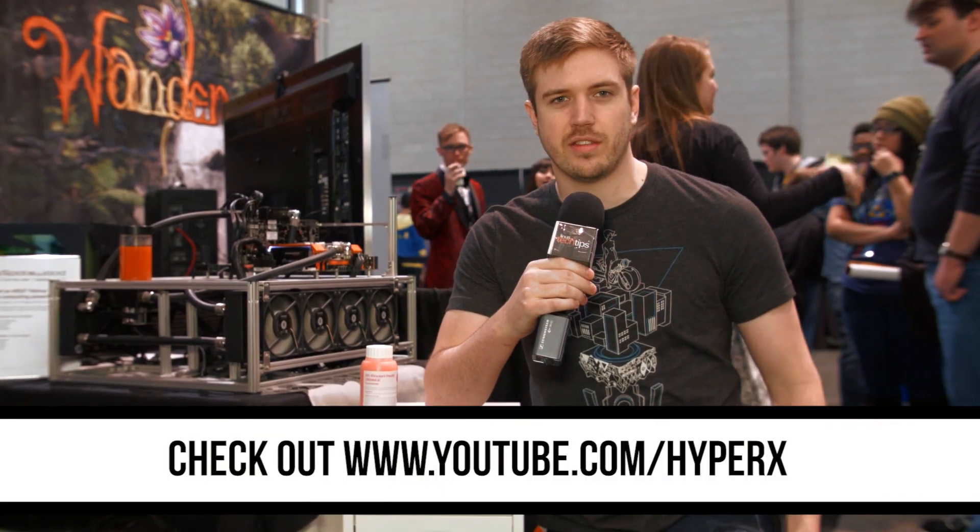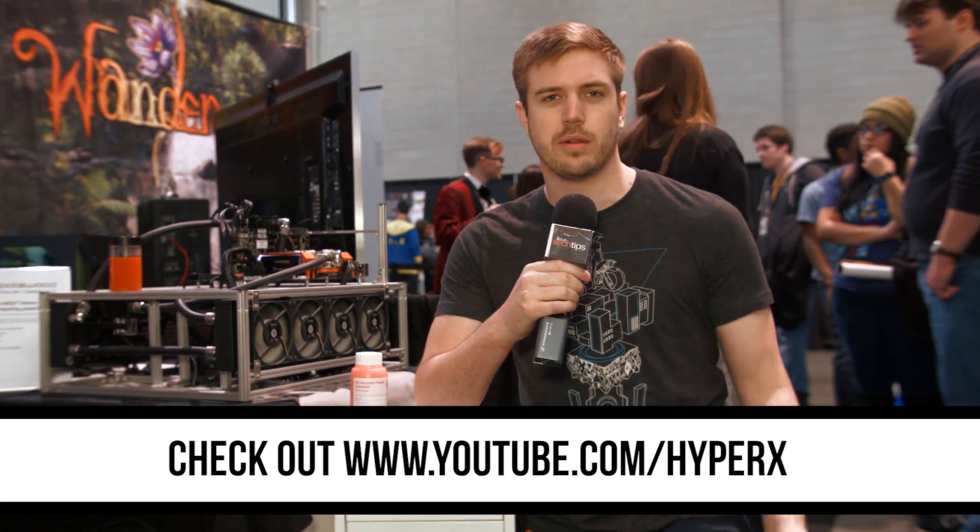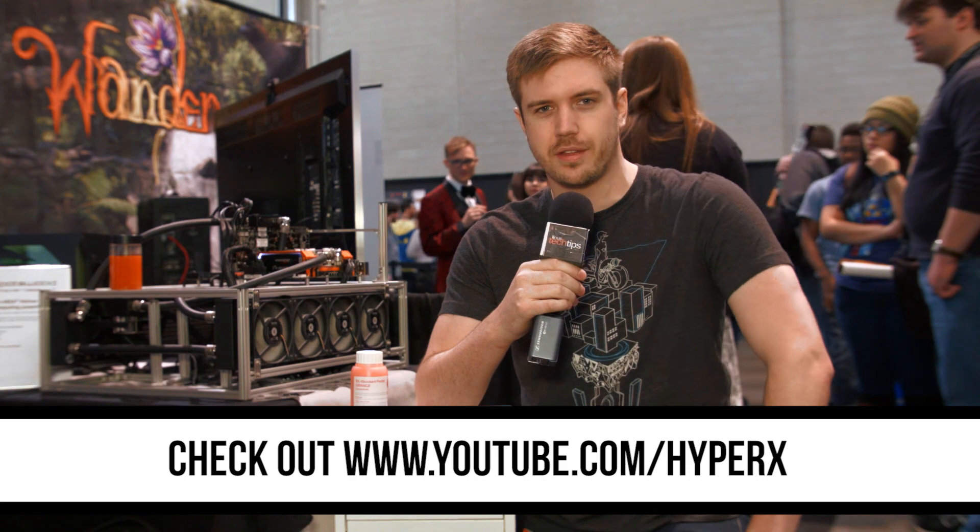Thank you again to HyperX — be sure to check out their YouTube channel at youtube.com/KingstonHyperX. They release a ton of cool gaming videos, and we also have videos on there, so subscribe to see some cool stuff. Also, store.phantomglass.com for the best screen protectors out there, and lynda.com/pax to learn some cool stuff.